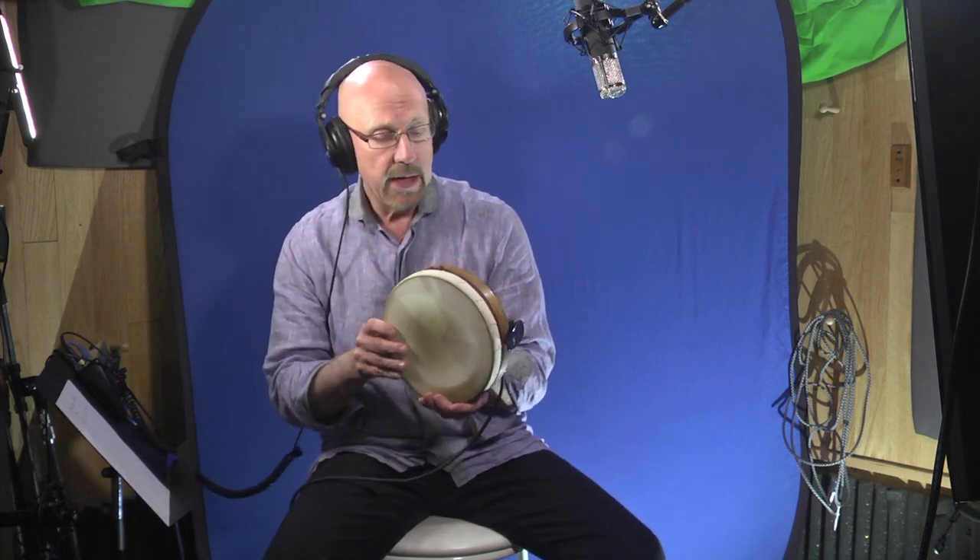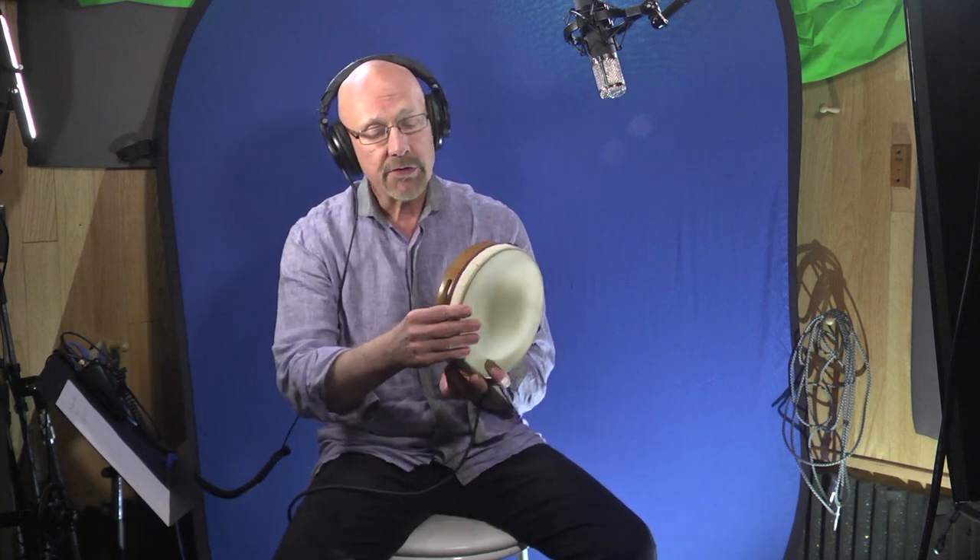We're back and we're getting ready to now put the Myers microphone on the South Indian Kanjera. What's interesting about this is it's a very low frequency biased instrument, and we're going to get to see how this thing handles the low frequencies. It's also got a little bit of high end coming from that jingle.